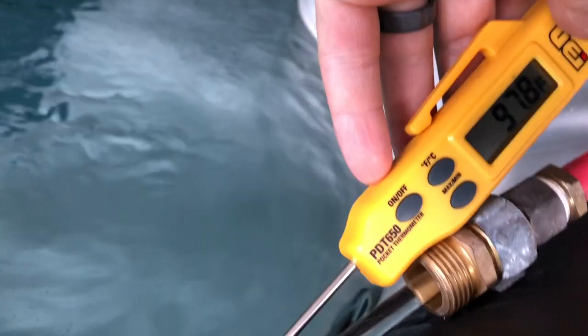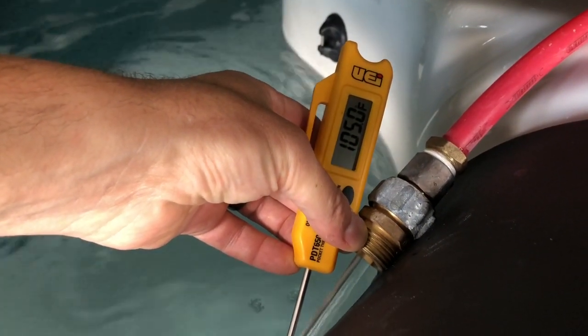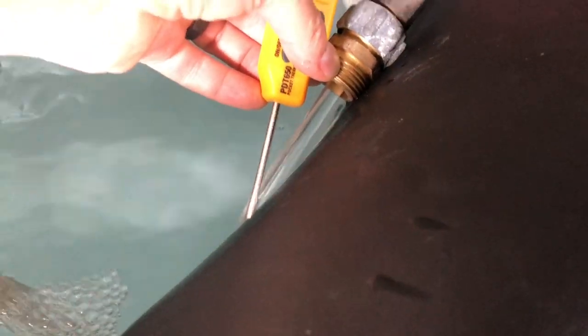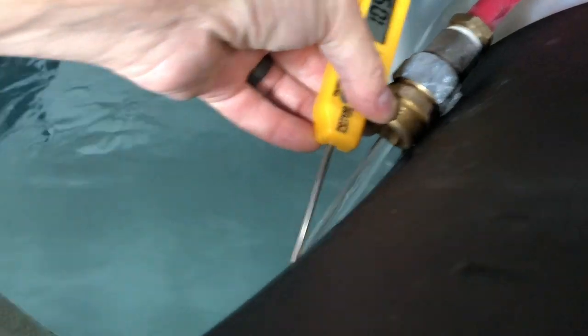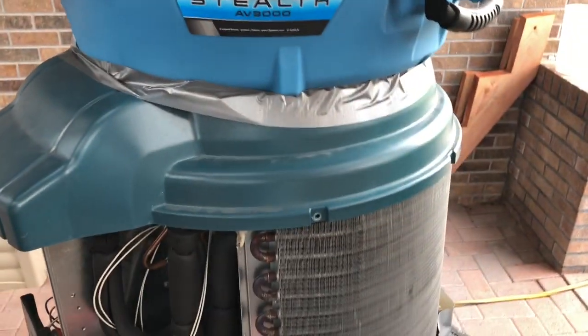We're sucking out 96 degree water from the spa and pumping it back in at 105 degrees, so that's a 9 degree temperature rise. I did a volume test and we're running 2.2 gallons a minute, which is just about one ton of heating. Next I'm going to try this experiment with a big fan on top blowing extra air in.